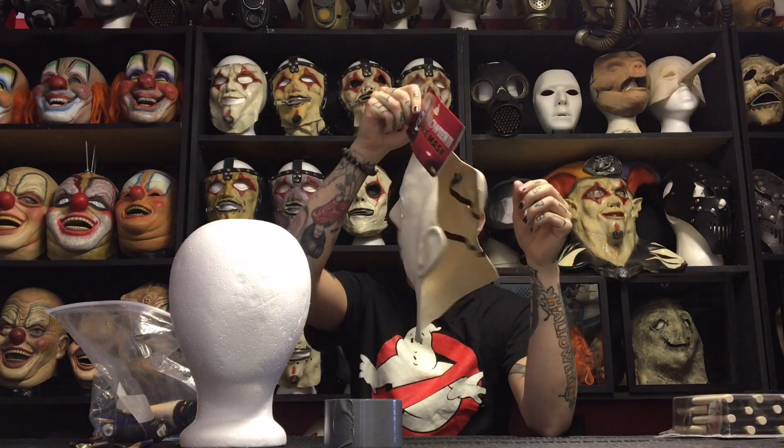What is going on ladies and gentlemen? My name is AJ Goode. Welcome to the House of Masks, and today we are going to be converting this $20 Michael Myers half mask into a different mask.